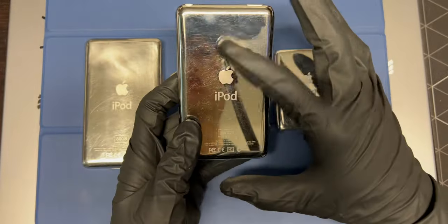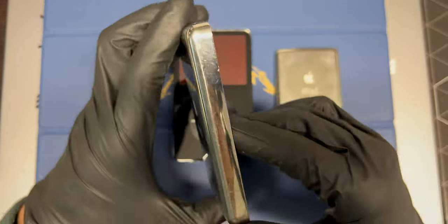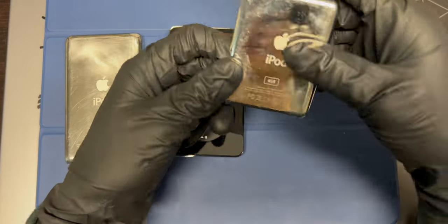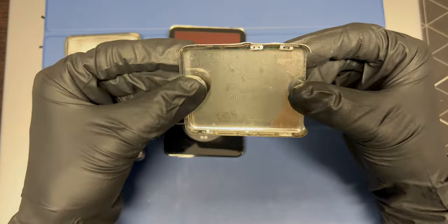I'm going to try to polish the backs of these iPods. This one is a thick 5.5, this is a thin 5.5 which is the one I'm currently using, and this is an iPod Nano which I completely destroyed while opening.